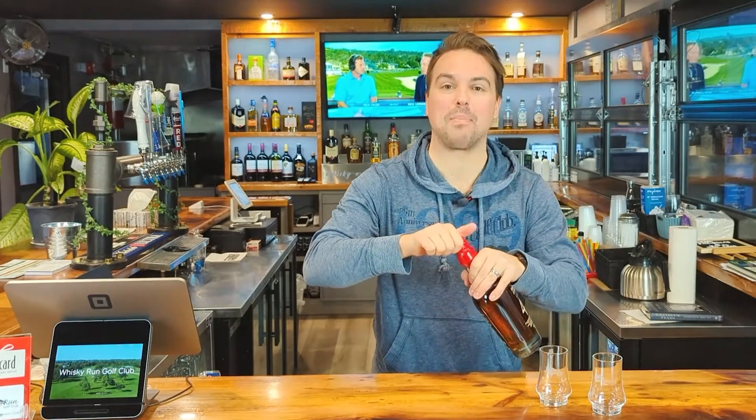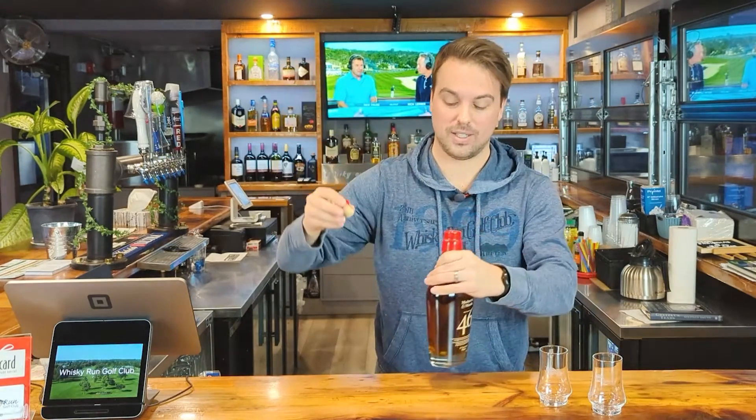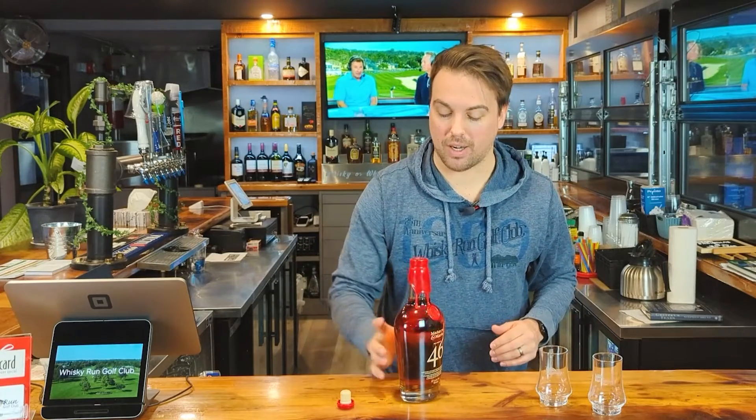It's got a cork. Let's see what the pop is like. Nice pop — much better than the standard Maker's Mark twist off. Bush league.